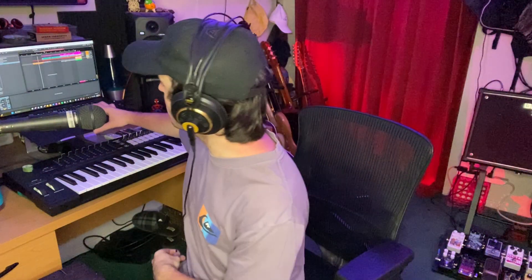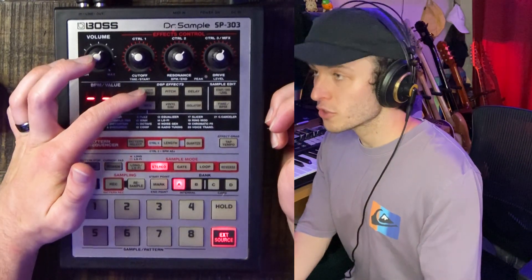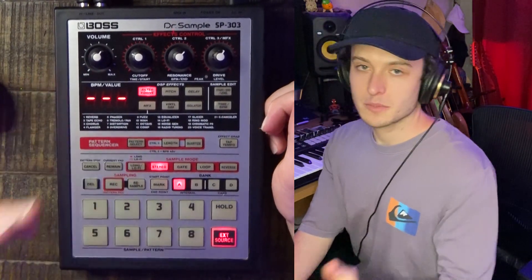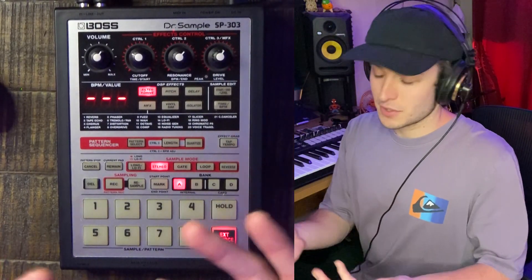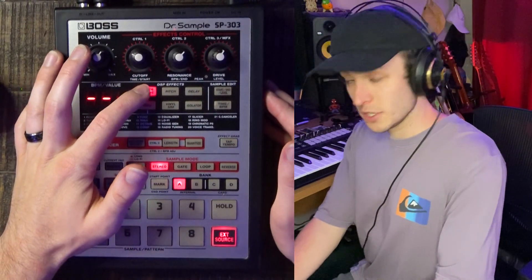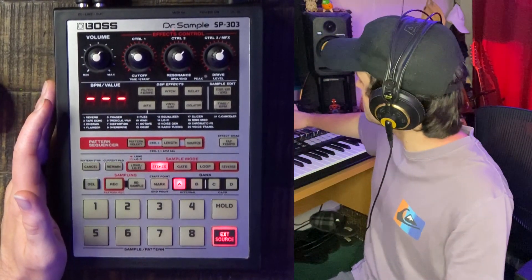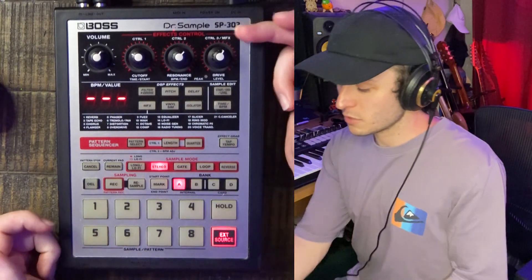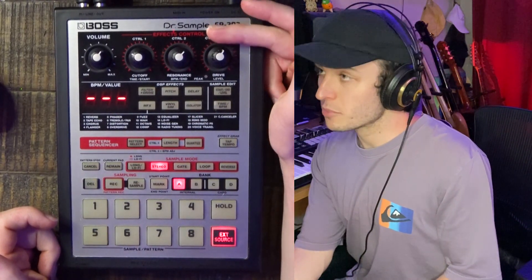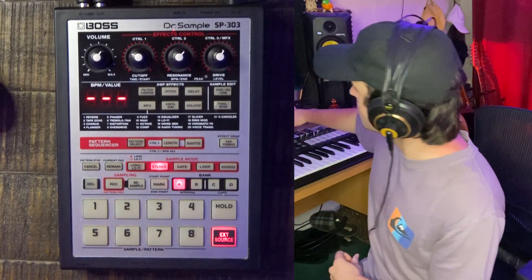I used some more effects for other parts of the song. Cutting back to the main sample loop, I'm running it through the Filter Plus Drive effects module on the 303. It's pretty self-explanatory — it's a filter with an overdrive knob that saturates your signal, and you can get pretty extreme with it. I was filtering out some highs and lows, and then as the beat was playing, I turned up the drive knob to kind of automate some drive into the signal.